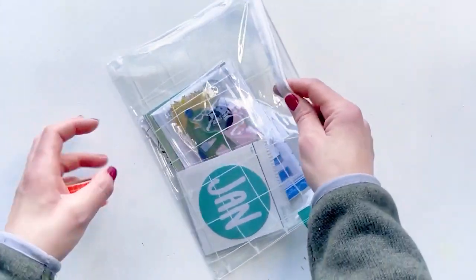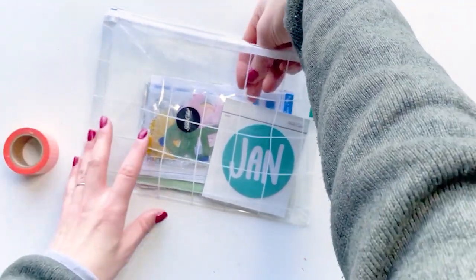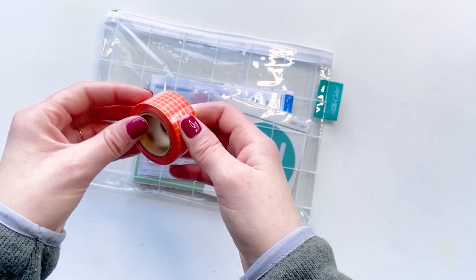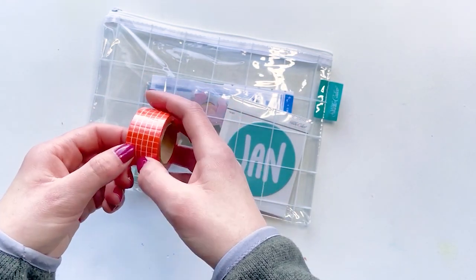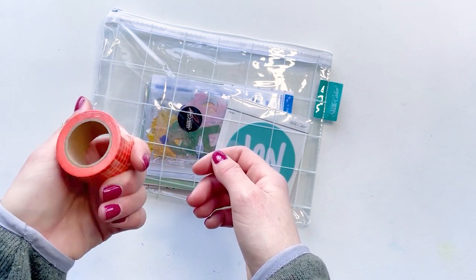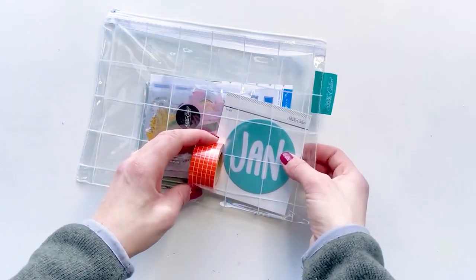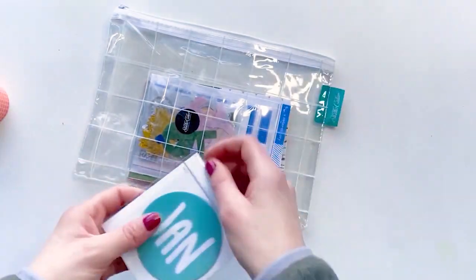This just arrived today and the first thing that jumped out at me was this orange washi tape. I don't use a ton of washi — I probably end up using like one or two strips of it and have way too much left over. But it's really cute. I love this bright orange and I love its contrast with this January decal, which was the second thing that jumped out at me.